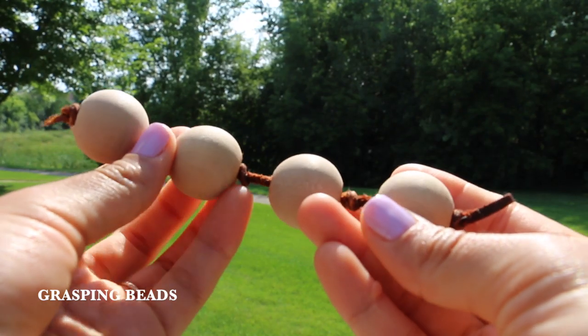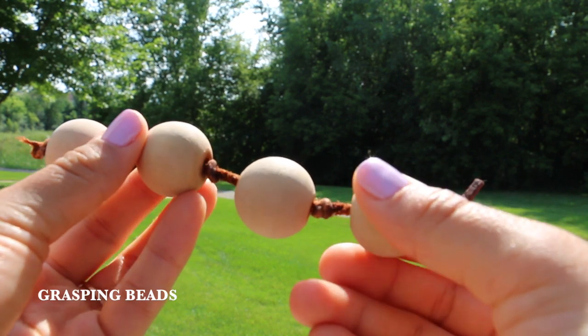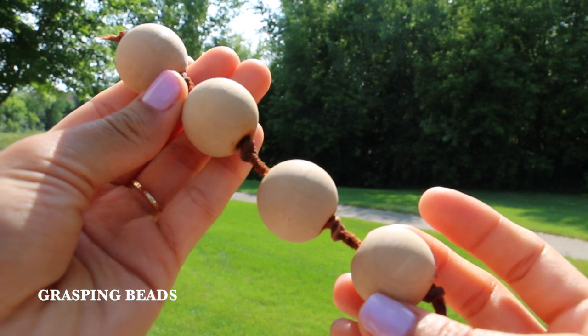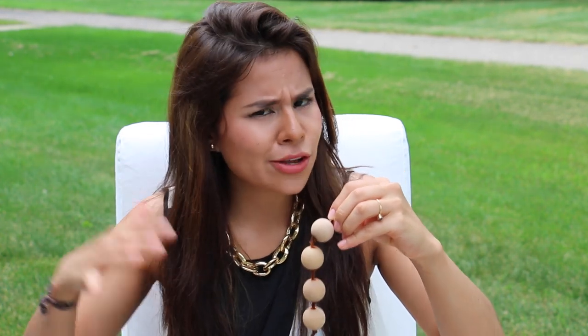The next material is the grasping beads. These are great because the smoothness of the wood and the cord seem very natural to the touch, and these further the challenge of your child's grasping ability. They also make great teethers. This will also aid your child's eye development because as he or she is tracking the beads, the brain starts to understand that there is a sequence and order to things. It's just really entertaining — you can do lots of things with this, so I really like it.